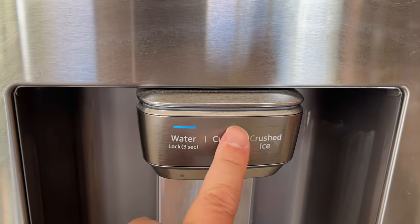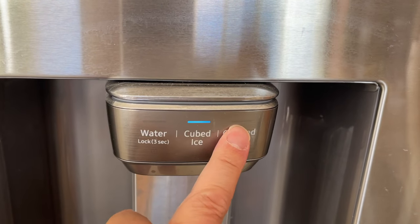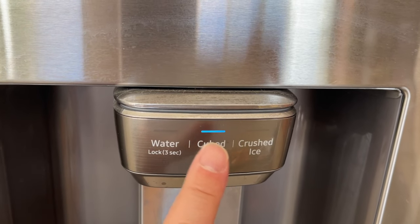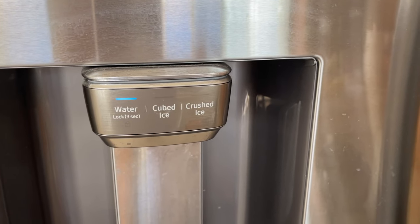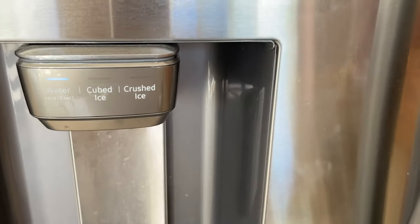As I mentioned, cube ice, crush ice — and not only can you press the buttons, you actually put a cup underneath and press it and the ice or water will come out of the fridge. So everything's working, and I don't think I need to demonstrate that further.